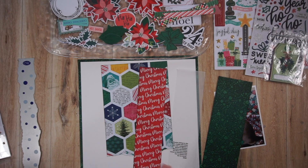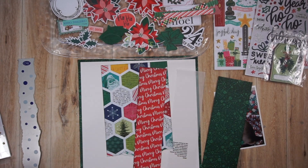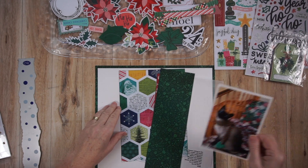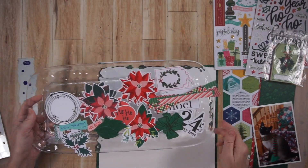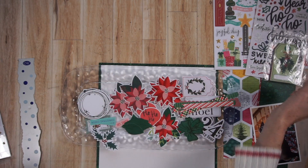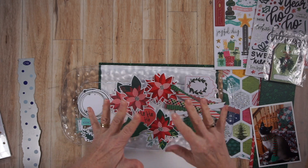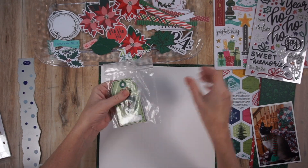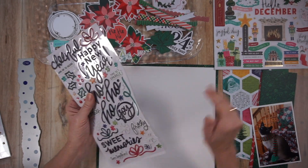Off camera I applied a bit of ink to all of those papers — not the vellum, but the hexagon paper, the red, and the green. Now I'm showing you the embellishment tray, which has a bunch of papery pieces that are really thin. I have a lot of poinsettias, leaves, some wreaths, a few tags, a title, and those strips I was telling you about that I plan to use as a shelf.